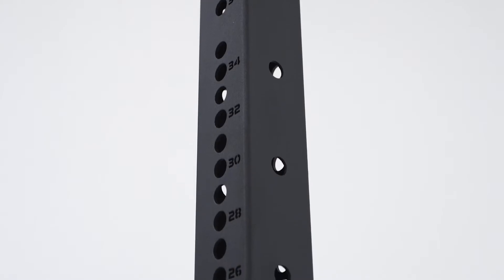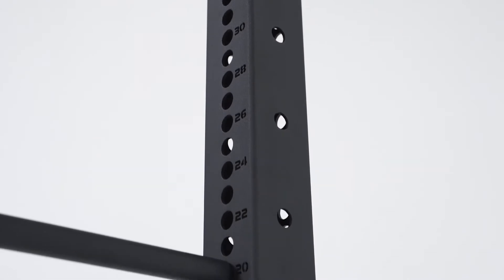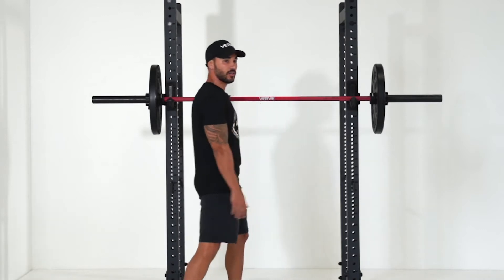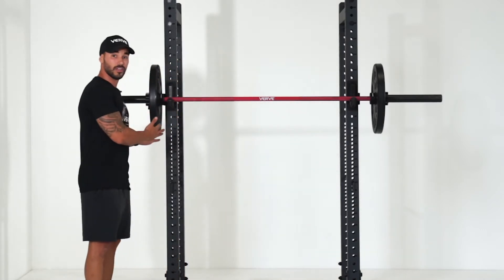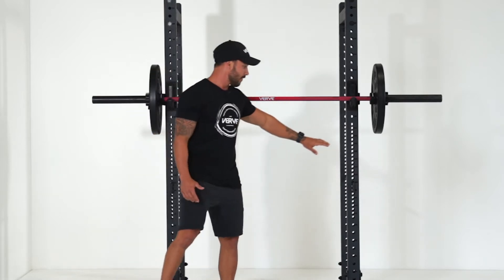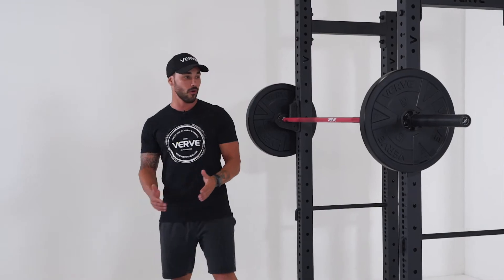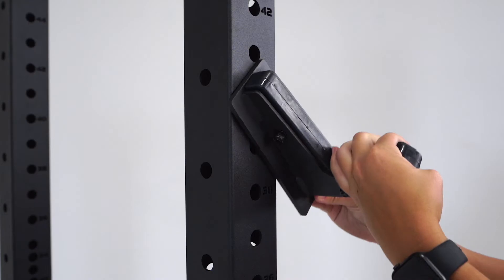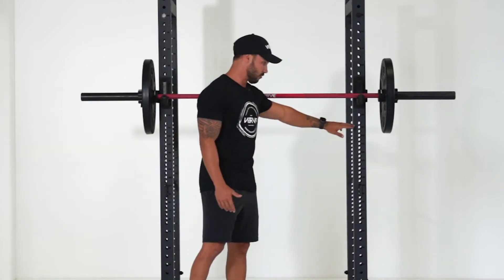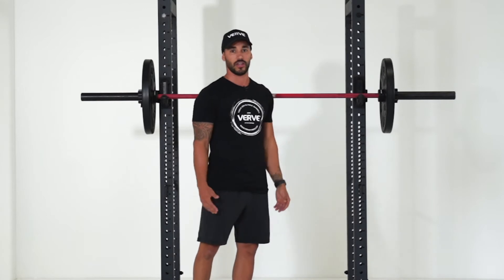The next thing I want to talk about is the Westside hole spacing — you've got these micro adjustments and the laser-cut numbering. In terms of adjusting your J-hooks on one side, you can mimic it on the other side with ease. You don't have to chuck the barbell on and see if it's level. The micro adjustments are great for bench press — I'm sure you've done a bench press where the J-hook's been just a little bit too high, then you adjust it one down and it's just a little bit too low with nothing in between. This solves that issue.